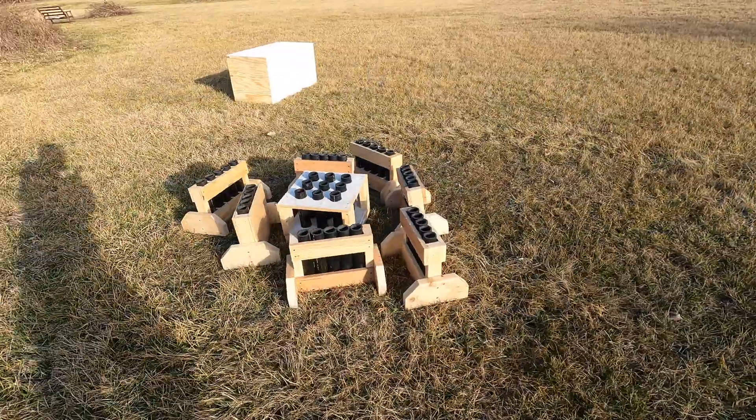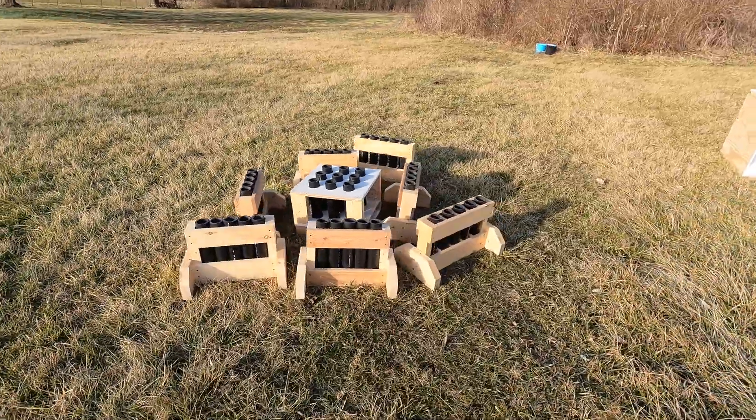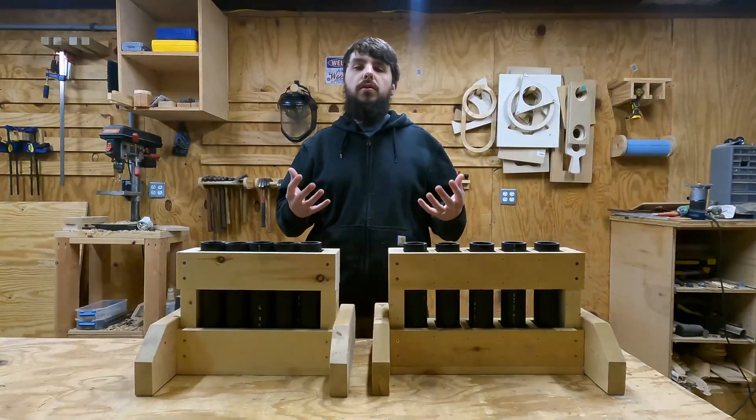For some time now, I've wanted to try out various different mortar rack designs, kind of put them through a stress test, see where they fail, see what designs I like. So I went ahead and built some new ones for myself.